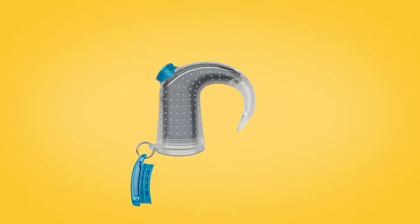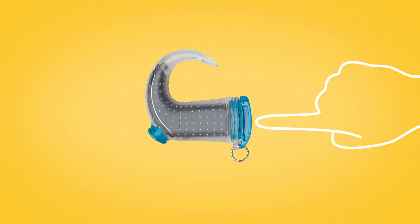Once your sound processor is inside, insert the plug into the base of Aqua Plus. To make a good seal, push the plug in as far as it will go.